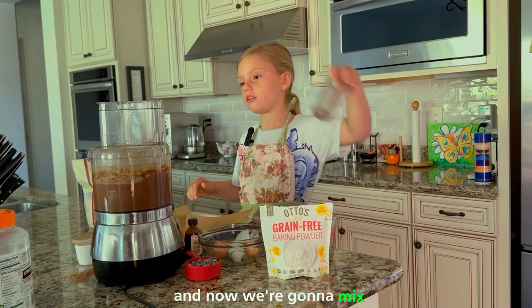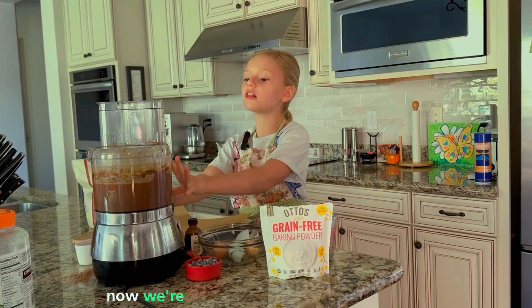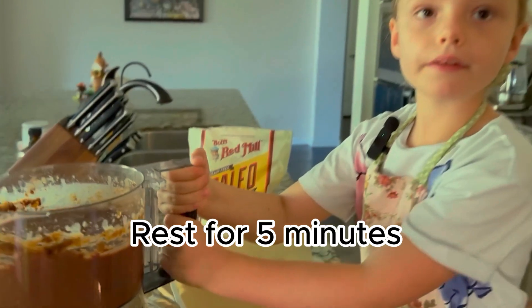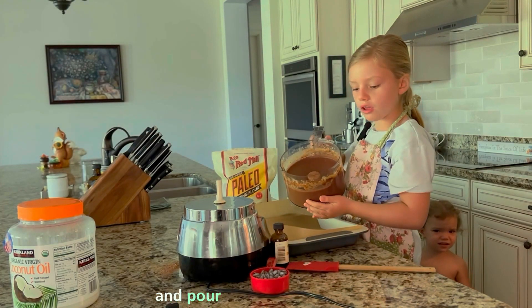And now we're going to mix it. Now we're going to let it rest for five minutes. Now we're going to open this up and pour it onto here.